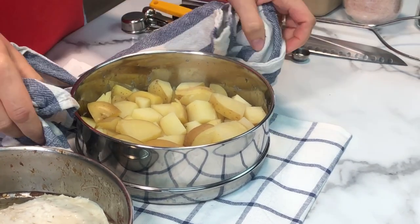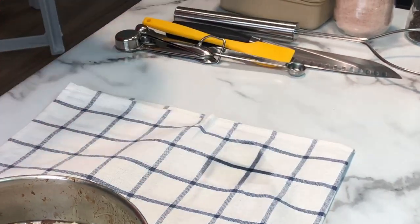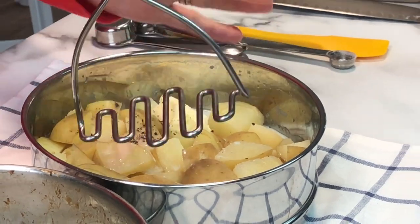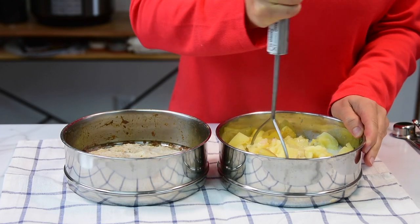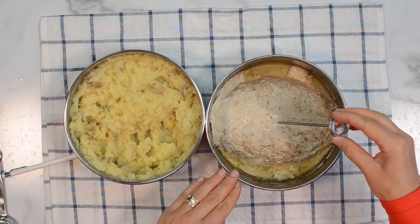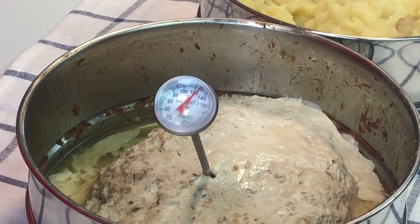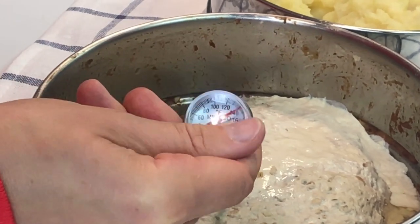Drain the water from the potatoes, holding onto the lid. We're going to make mashed potatoes just like grandma's regular mashed potatoes. Add what you usually add - I usually add a few tablespoons of butter, milk, salt, pepper, and sometimes garlic or garlic powder. The best part is we mash everything right in here, in the same pot we cooked in. For the meatloaf, make sure it's cooked through by inserting a thermometer - it should reach between 150 and 160 degrees.